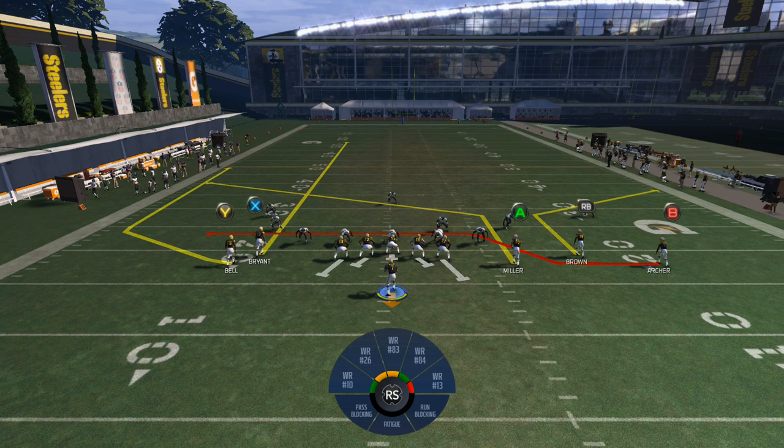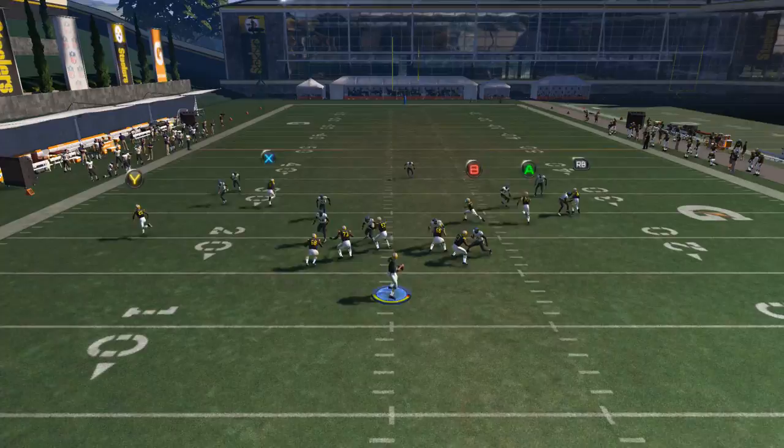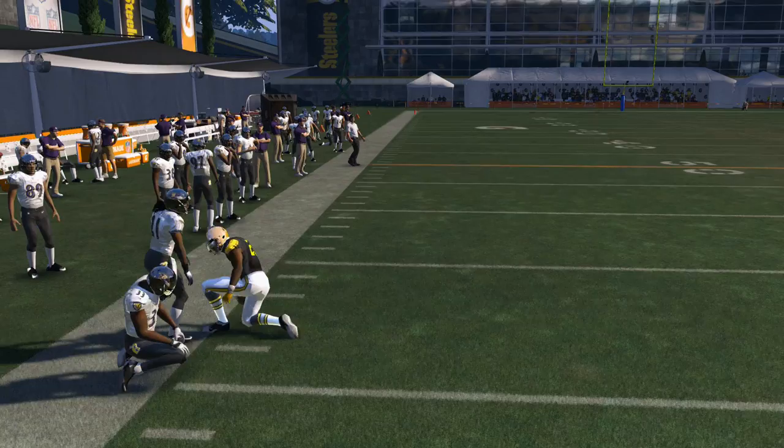You have to streak or curl the X receiver for the play to work — we'll curl him against a cover four. Our first read on this play is the wheel route out to the left. I like to use a running back on that route because more than likely he will get hit after catching the ball, and you want him to hold on to it so he doesn't fumble.